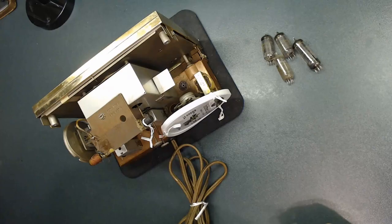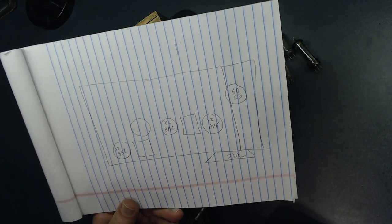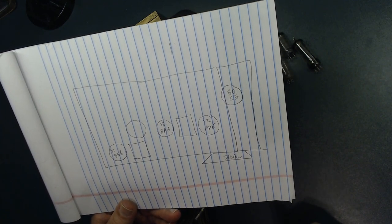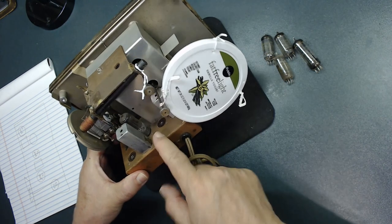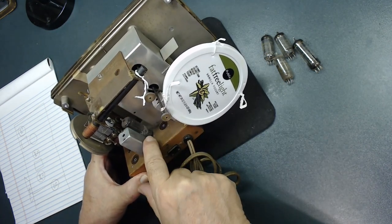I created a reference chart to make my job much easier. As you'll notice, I've removed some of the tubes and documented all their locations so it will be easier to reinstall them. It's a good idea to document everything. The last tube is pretty hard to get to.